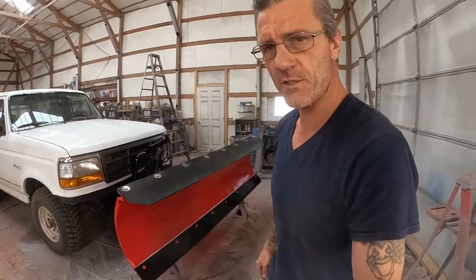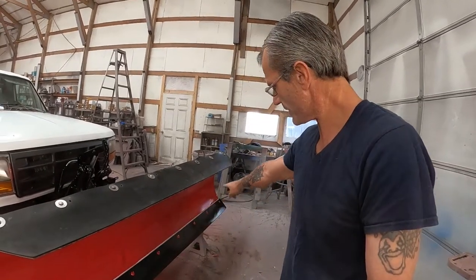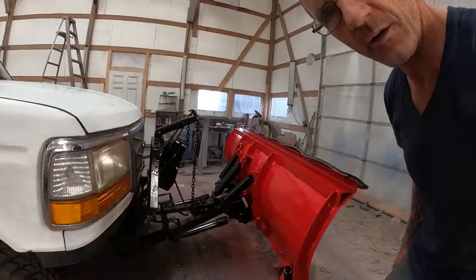All right, looks like we can put a bow on this one. Got it all put together. Got some good construction adhesive in there to prevent corrosion from getting down between the blades. Got it all put back together — 100% ready to go.